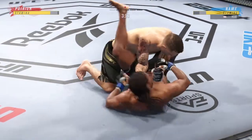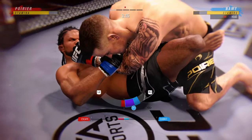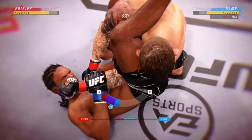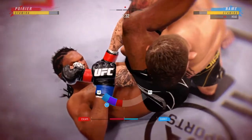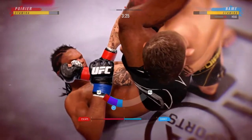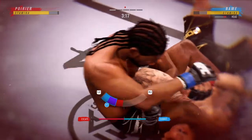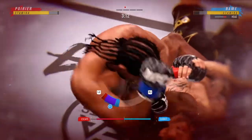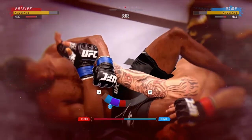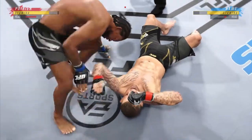Now he's on top of him looking for a finish. Gotta be careful, Armar. You gotta recognize that — when a guy starts to put his feet on your hips, you gotta move him off. You gotta cover. You can't be off to an ankle. You gotta stay busy on the bottom. And this might just be a matter of time. And there's the tap — he submits him with the armbar.